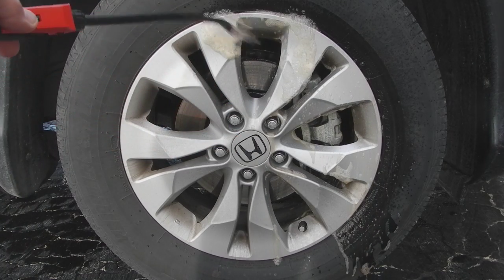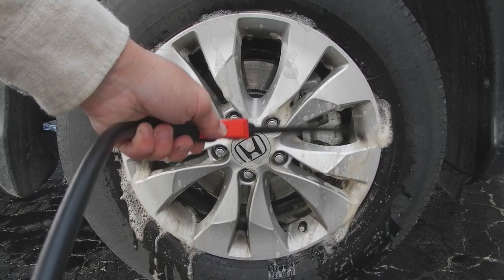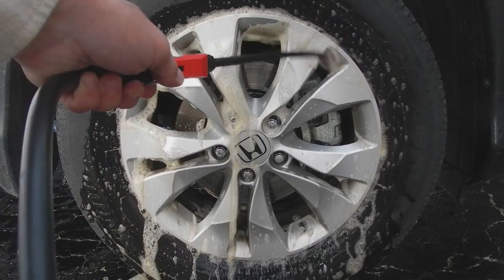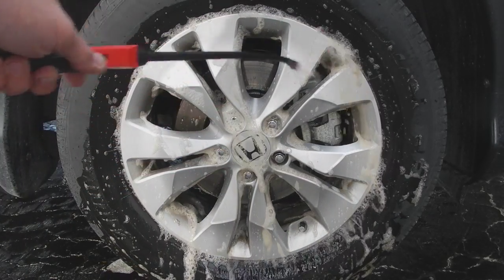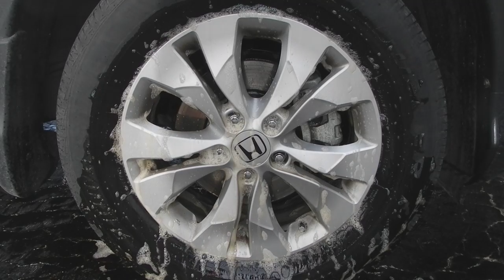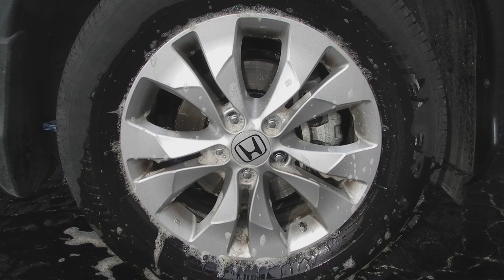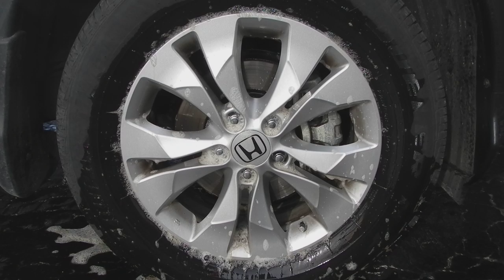I'm just going to spray it real liberally on that rim, all over and on the caliper. Now you can see how that's working already — I haven't touched that at all, and that was really grimy.